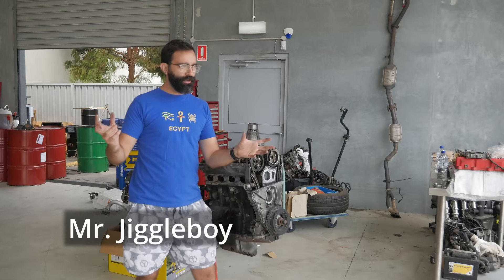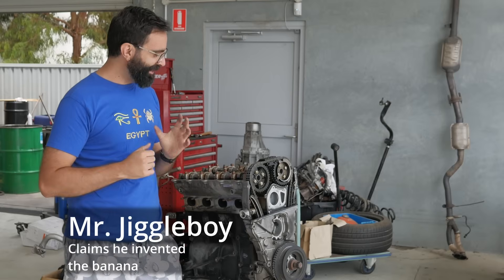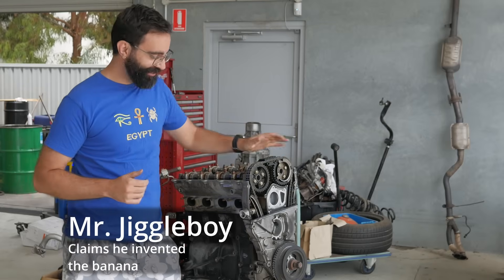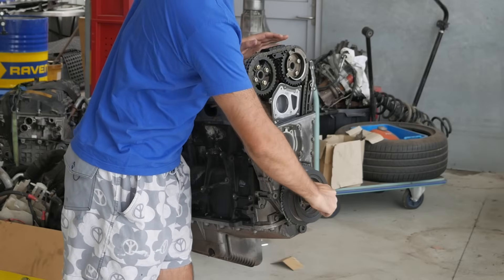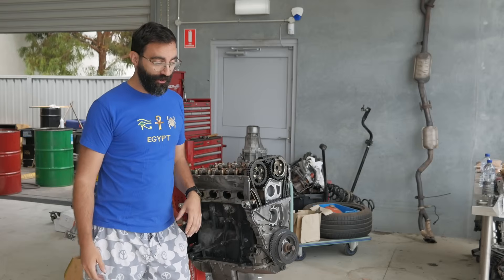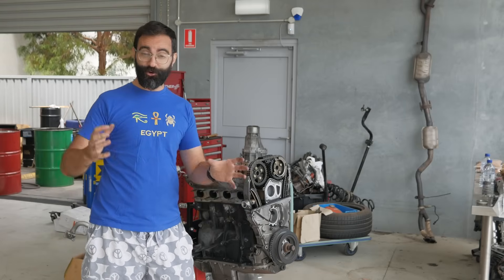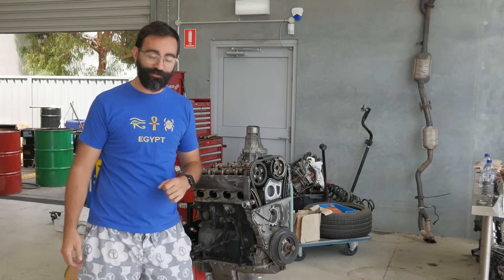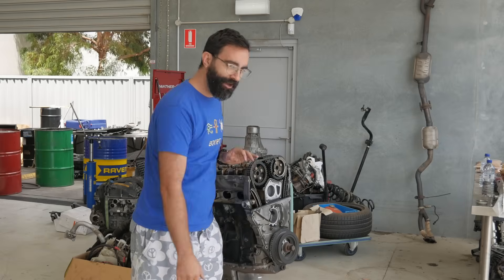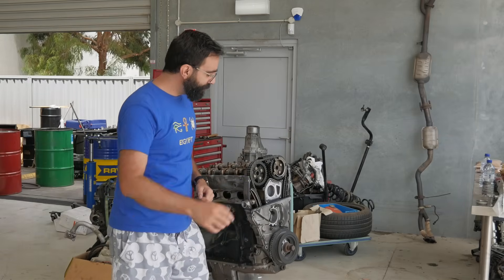Hello again everyone. It definitely hasn't been two months — I know the beard just grew overnight. I was working on this and making good progress on that first day, but then the crank pulley gear was causing some trouble and we couldn't get it out. The boys had to wait till they had a break and then literally wheeled it on the stand down the road to a heavy diesel mechanic who had a big 3000 newton-metre one-inch drive impact gun and just took it out. So trying to get back to it.